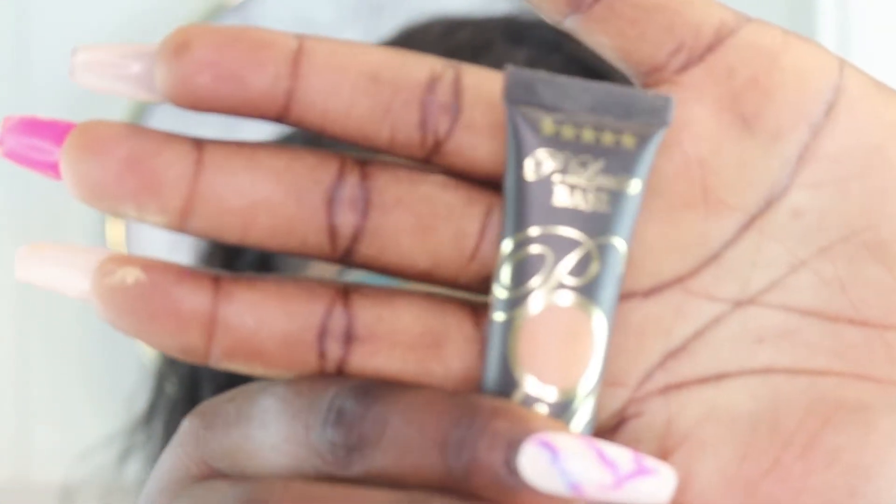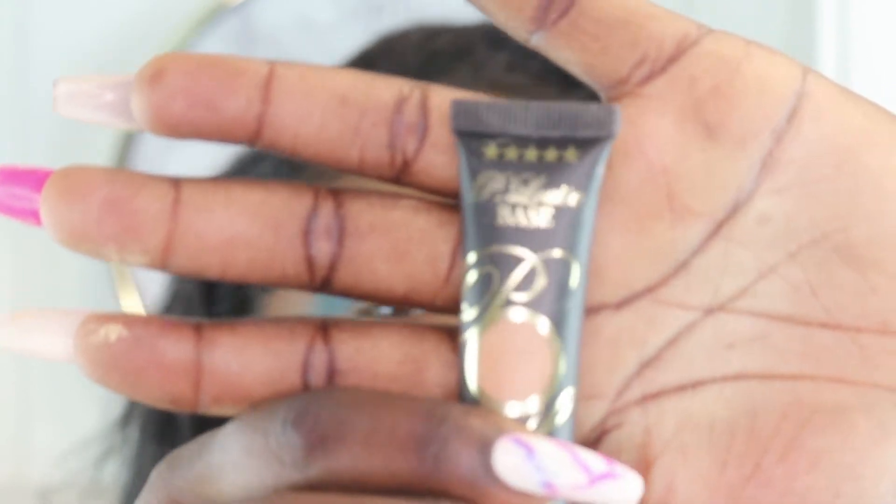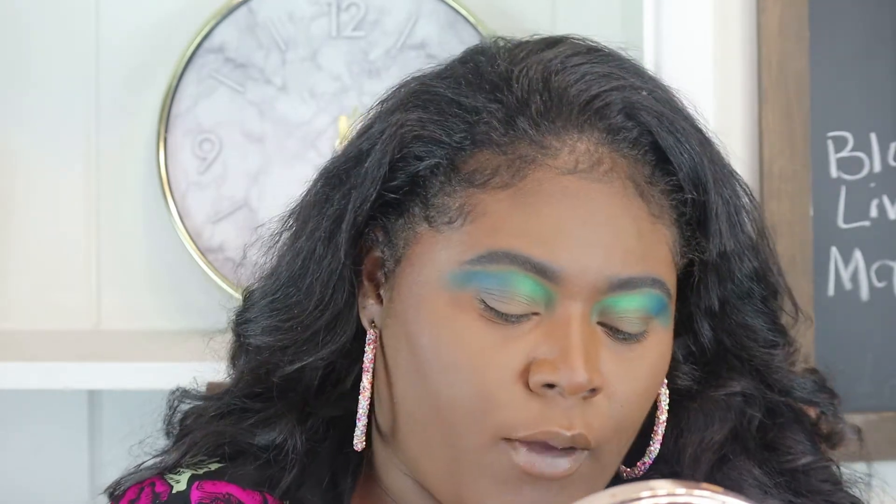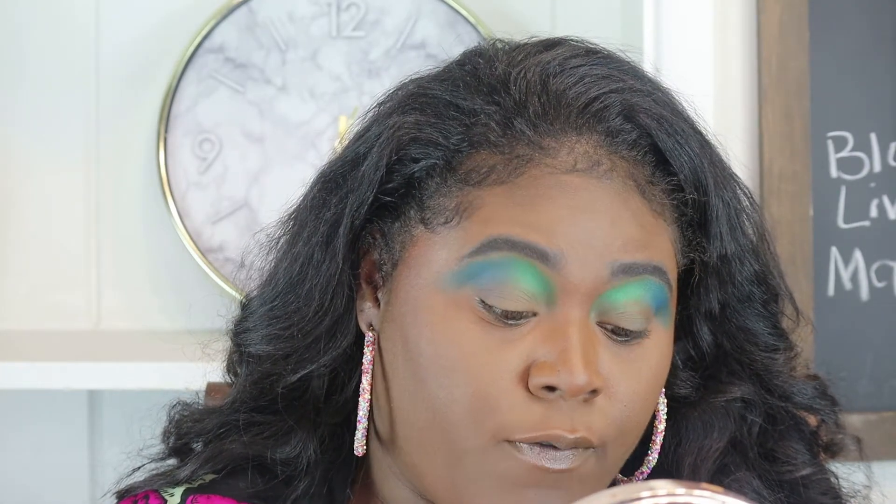Now using my P. Louise base — this is eyeshadow base in the shade 4 — I'm going to cut my crease. When I cut my crease, I'm going to bring it above my actual crease. Looking directly on, you're able to see my cut crease.